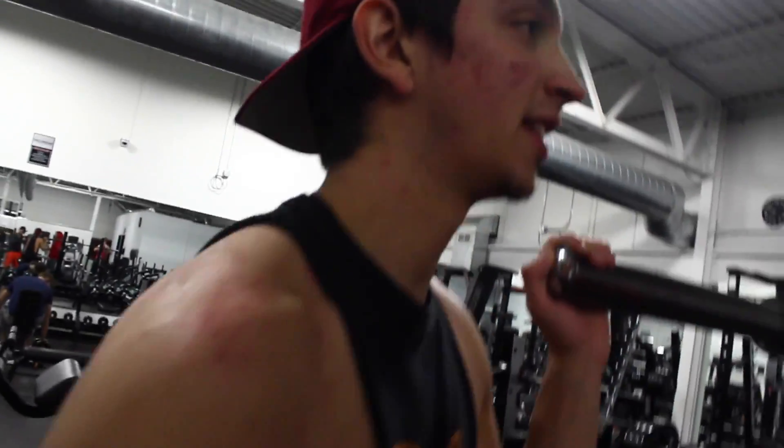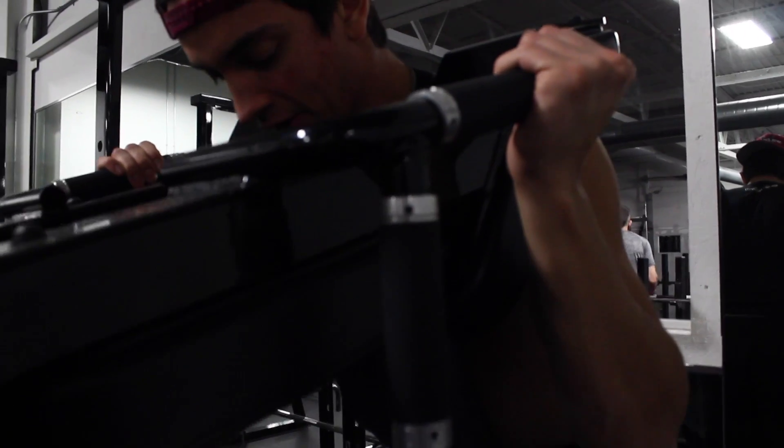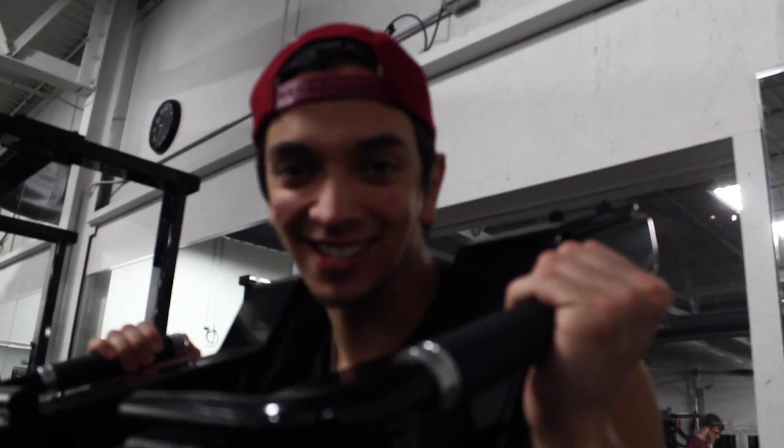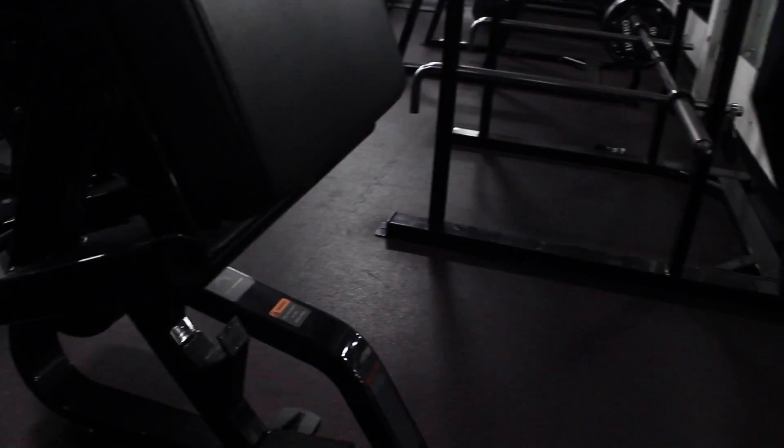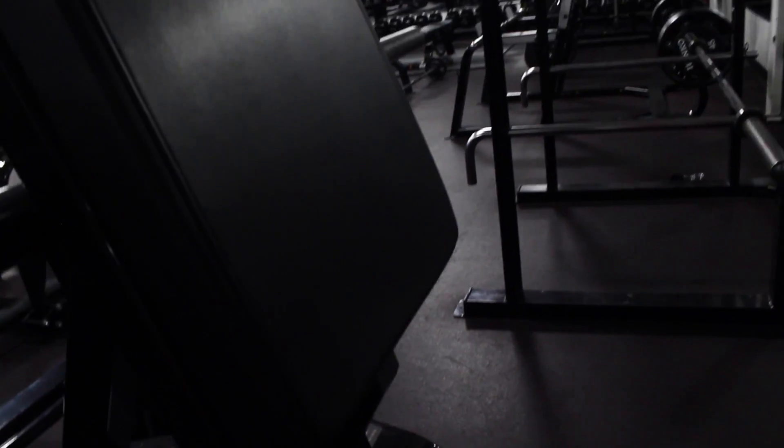We're making the animal power. This is the only machine in here I don't know how to work. Thank you.